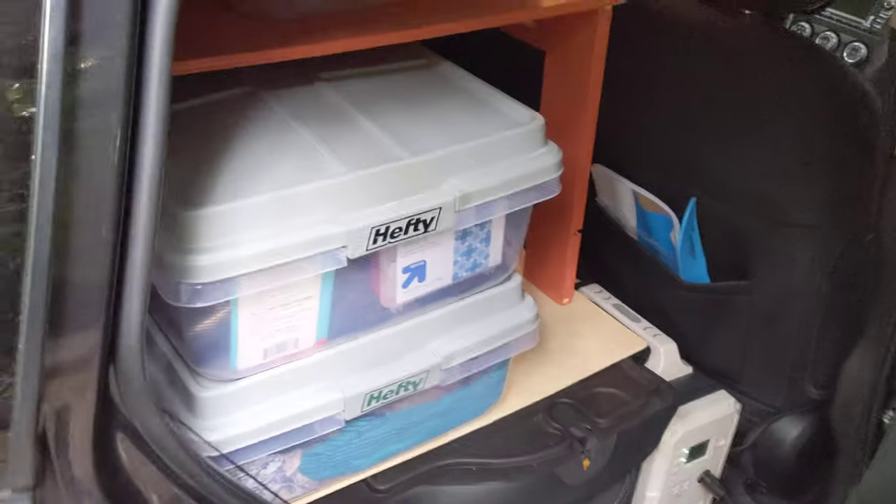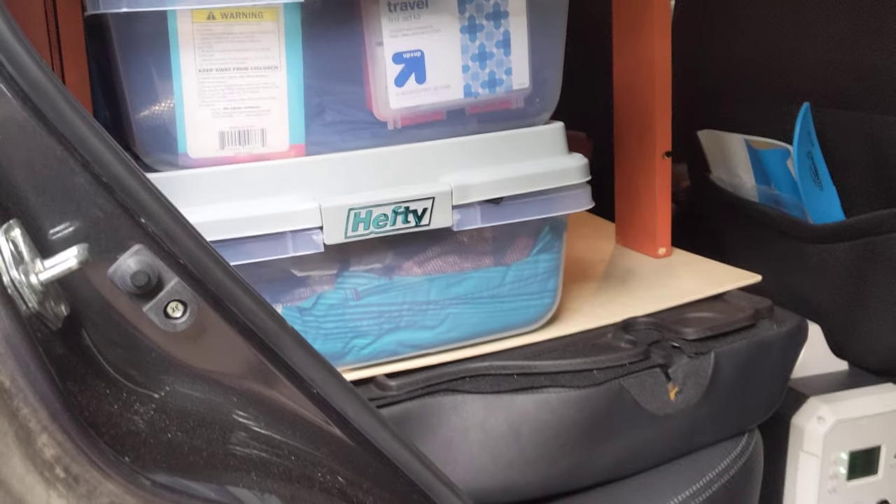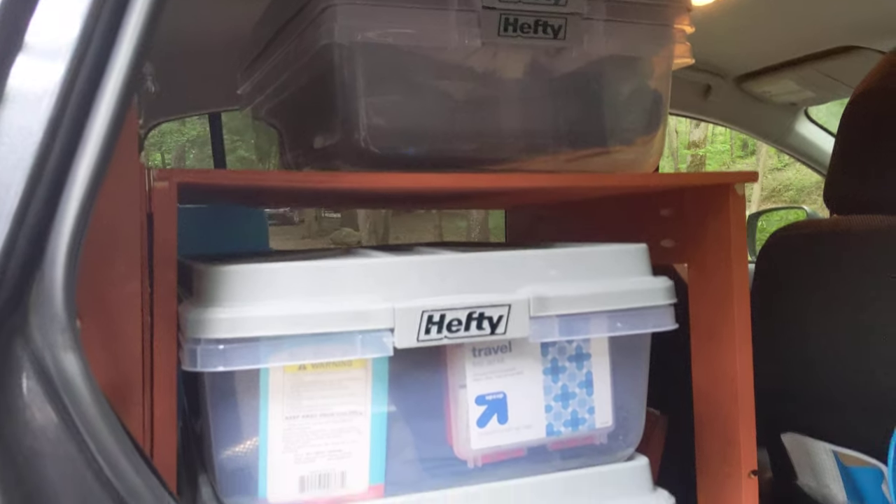So coming back down, I'll go down to the back door. I built some shelves here that have the Tupperware that pretty much has everything — all my clothes, my camping gear, and then a bunch of miscellaneous stuff.